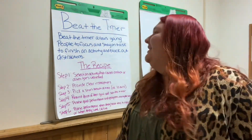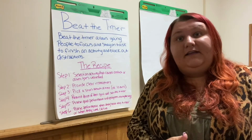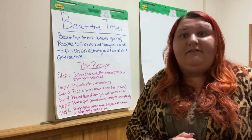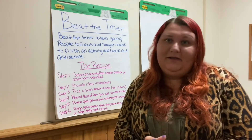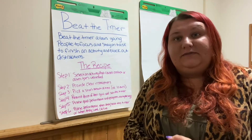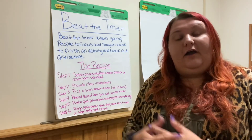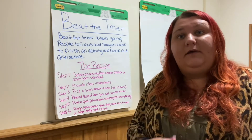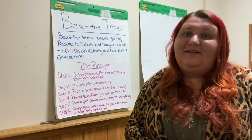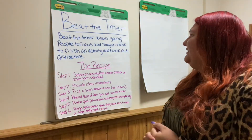Beat the Timer is really great because it really helps young people to focus, stay on track, and stay motivated to complete any activity or tasks that they might be given. With all of our schools here being closed in Tioga County, we know that students are having to work from home, so we really wanted to share our Beat the Timer tip to help our young people stay on track and stay focused.